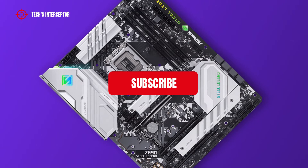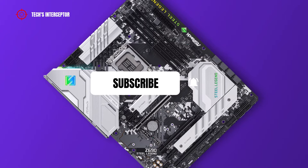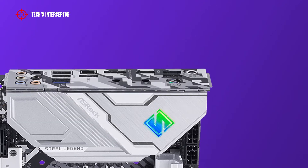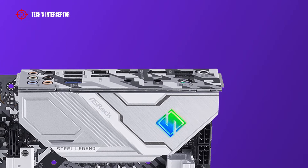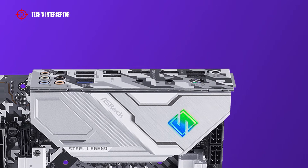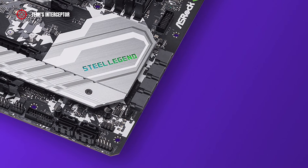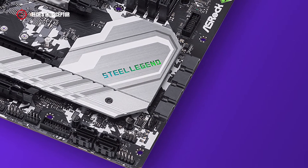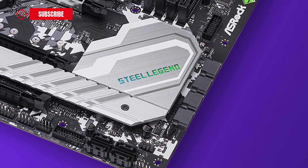First of all, remember to subscribe to the channel and activate the notification bell to stay up to date on upcoming videos. As anticipated at the beginning, in this new first contact we are going to discover the new Z690 Steel Legend, which joined the family of numerous Z690 motherboards produced by the Taiwanese company. You can find the complete round-up list of new boards in the description below.